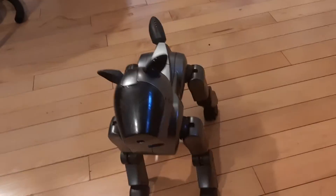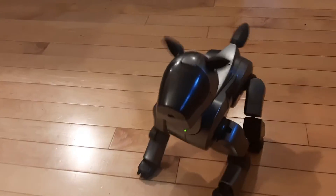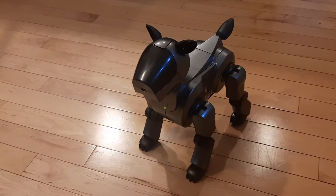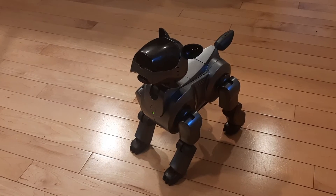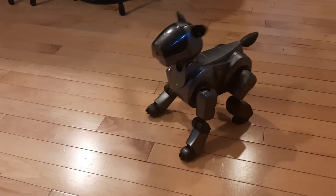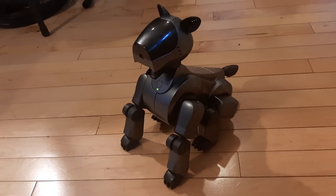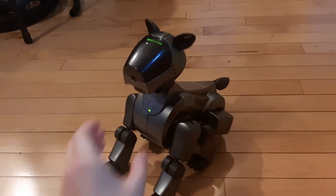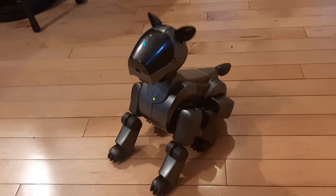Yeah, it's weirdly buggy because it does some skits like that. And it has some sounds that aren't normal. A weird thing I noticed is that it only responds to the sensors sometimes. So I don't know if it's just running some sort of demo. I'm so glad that the newer ones don't use analog pods — they're such a pain in the butt.